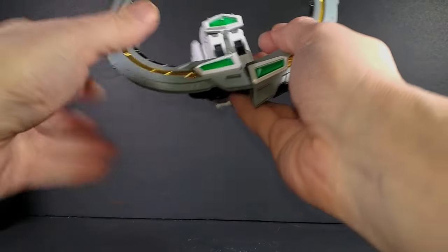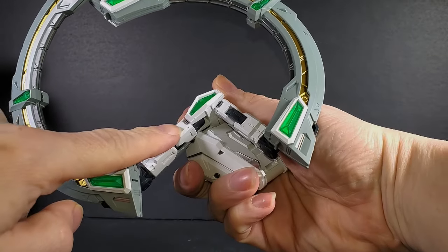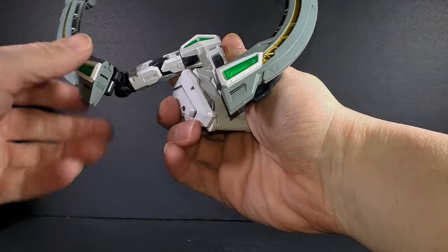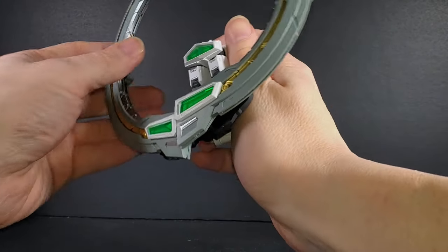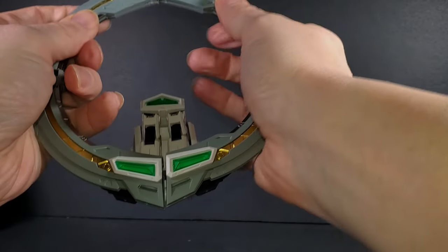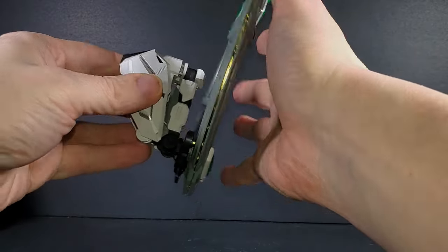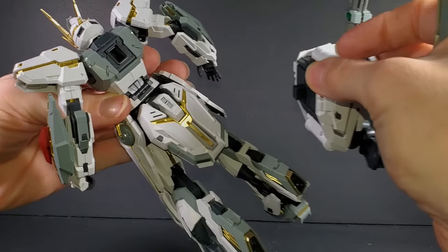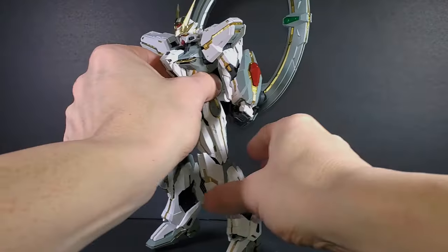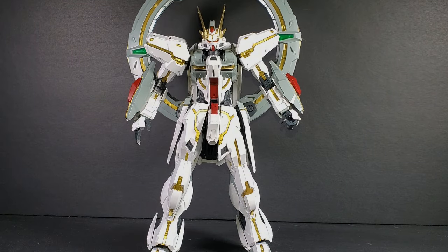But it holds everything together really nicely, and you can get rid of that. Then you can utilize the arm connectors, which — that's pre-painted. Silver here is pre-painted. So it's pretty good. It does peg together at the bottom and the top. I just like this thing because it keeps it a little more stable. It doesn't seem to be the same kind of connector that a normal SEED kit would have — well, almost square. But it does go in, and you can kind of get him to stand. There, he's standing by himself right now. Which is good.